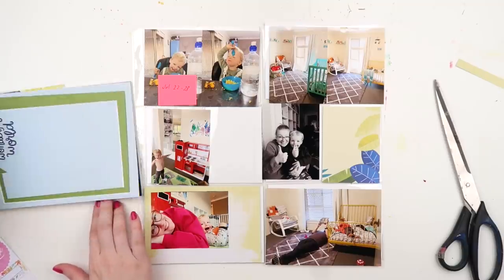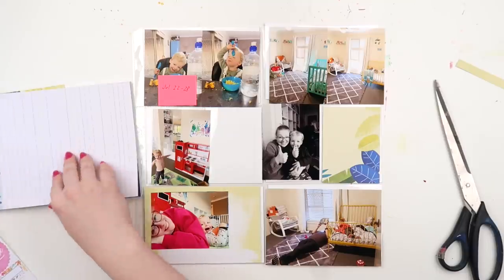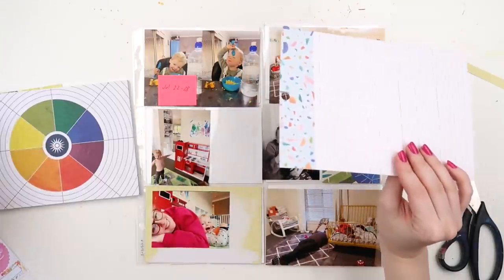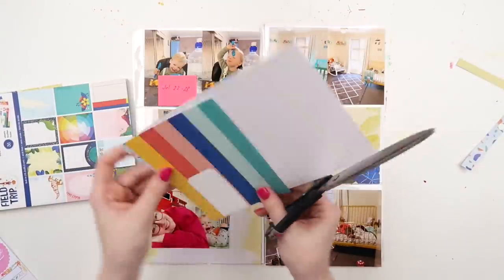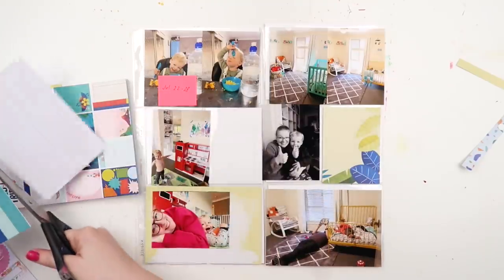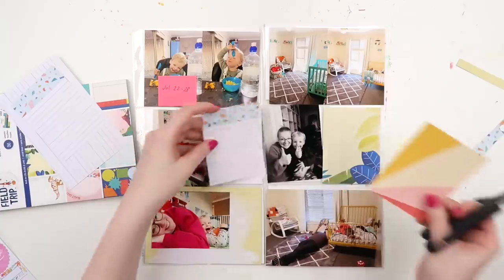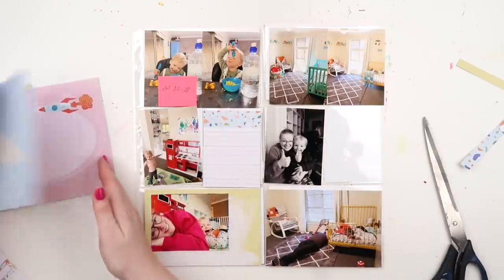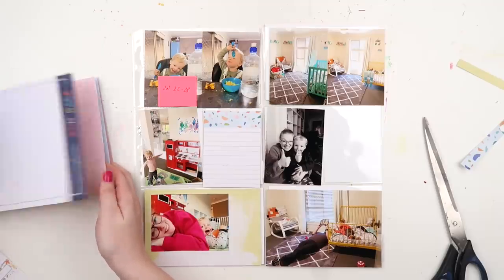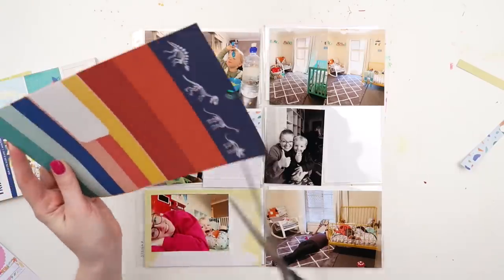When I do my next lot of photo printing, I'm going to do another big couch scrapping session. All the couch scrapping videos are just up on Patreon if you're interested. They really helped me get caught up — my first couch scrapping session I got 80 pages of Project Life done in about four and a half weeks, and it was so good to get caught up because without that I may have given up on 2019 by now.